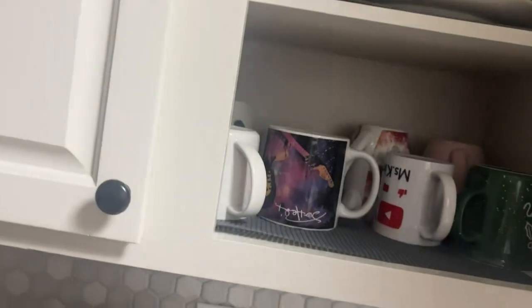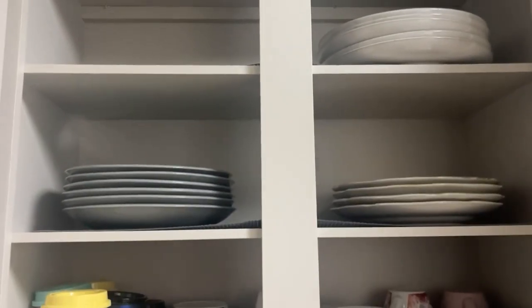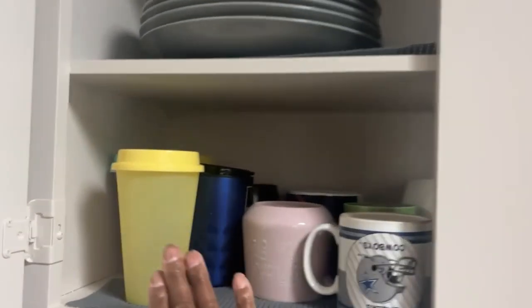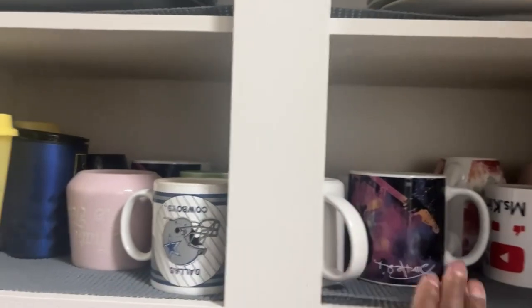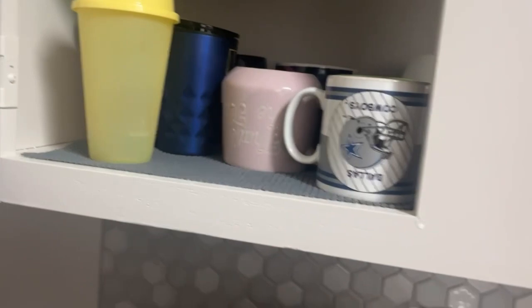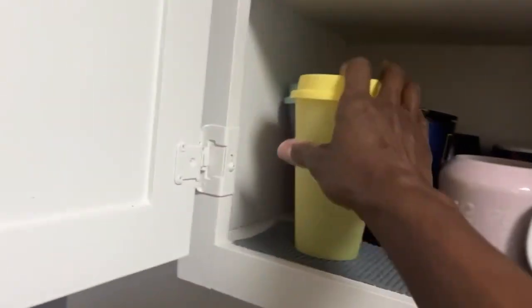Let me show you what's in the cabinets. All three of these plate sets I got thrifting. And here are all the mismatched cups and stuff. I can just reach in and get my coffee cup, or if I'm on the go I'll use one of these — looks like a sippy cup for a baby.